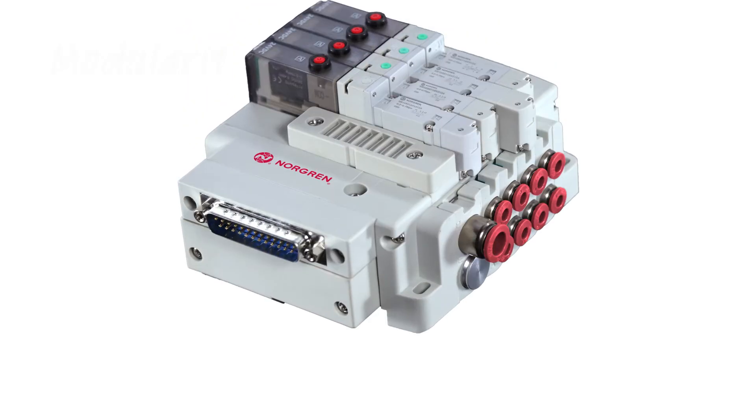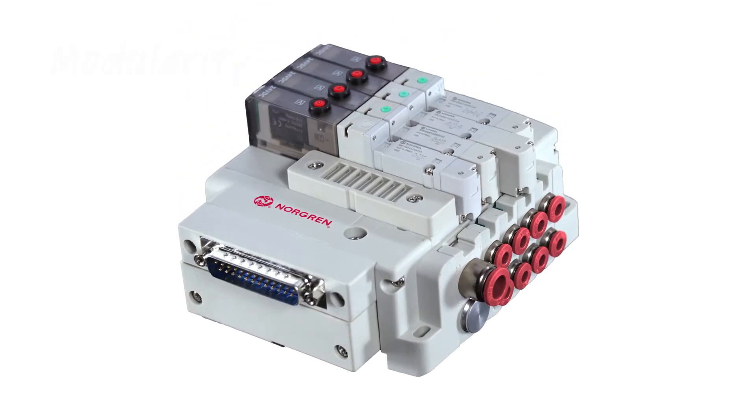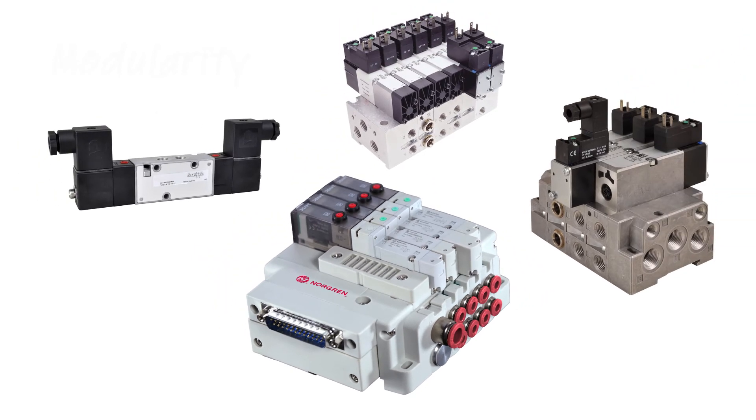Second, they're reliable. VR series valves boast longevity comparable to our other manifold valves — over 30 million cycles.